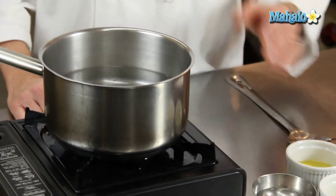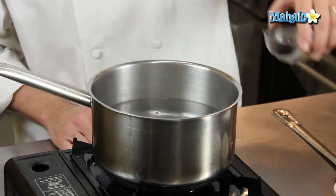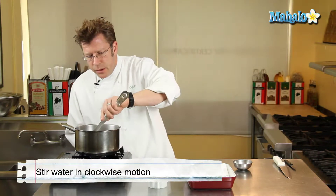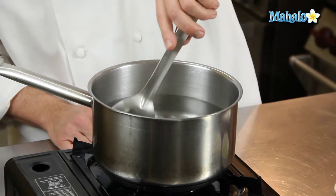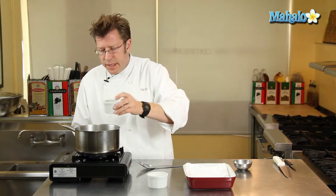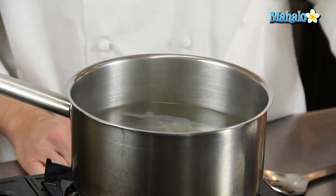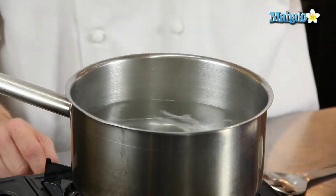About a teaspoon of vinegar for every quart of water. I'm going to give it a little stir. I was also taught to stir the water around in a clockwise motion, and then take the egg that's in the cup and add it into the pot in that same clockwise motion. That's going to help get the white to wrap around the yolk.